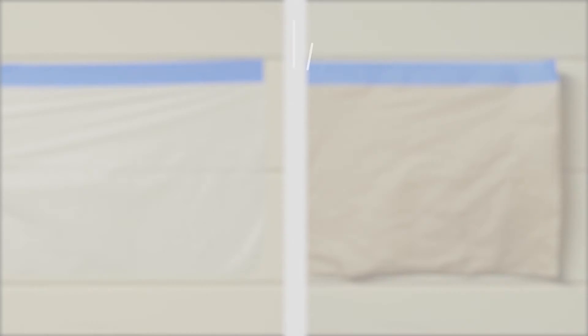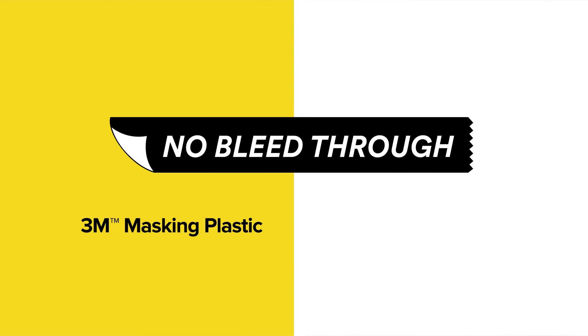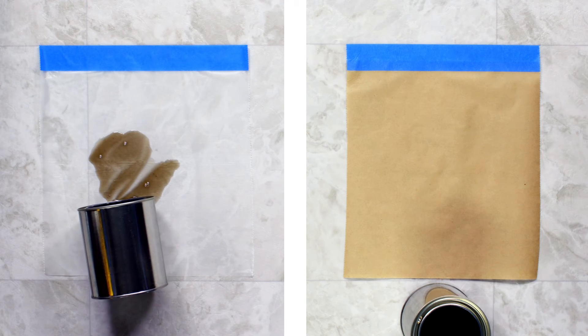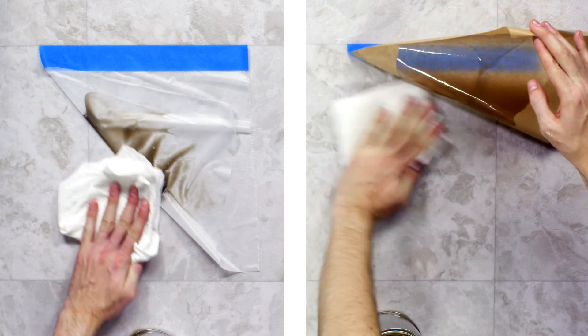And unlike paper that shrinks when it dries, masking plastic holds its shape. It doesn't pull away like masking paper can, and that means less rework. And no matter the spill, there's never bleed through. With masking plastic, whatever you're protecting stays clean and dry.